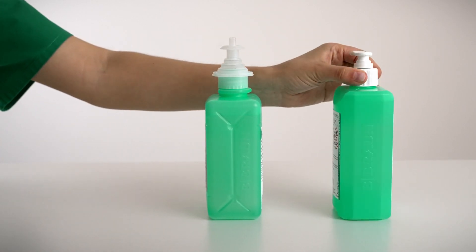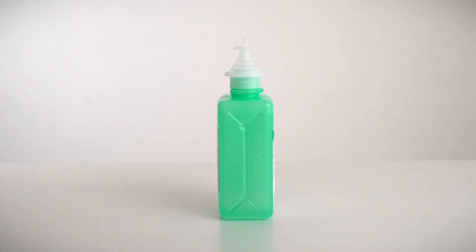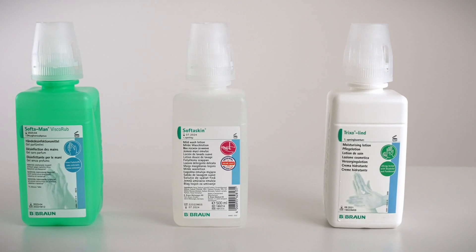The Automatic Dispenser is made for our hand hygiene range, which consists of hand disinfection, hand wash, and hand care products.